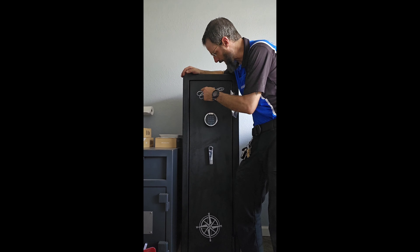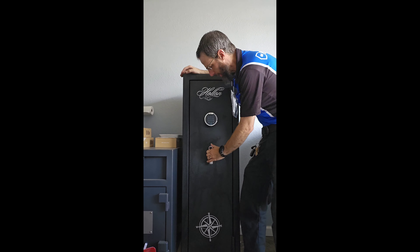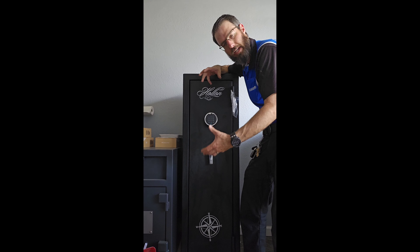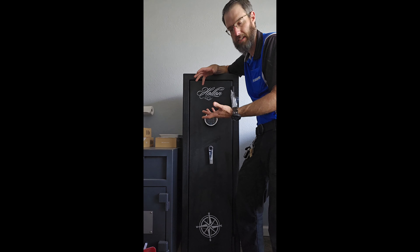Hey, this is Wayne here and this is the Holland — H-O-L-L-O-N — HGS-11. This is their small gun safe. This safe is designed as a gun safe.